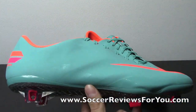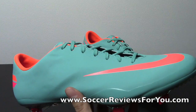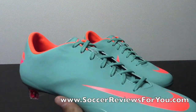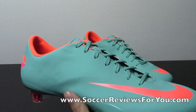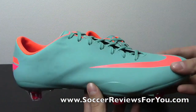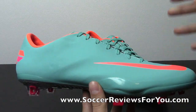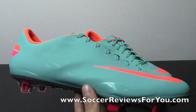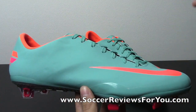To talk a little bit about All Conditions Control — if you're not familiar with it, this is something we originally saw released on the Nike CTR 360 Maestri 3. It gained popularity and people really liked it, so Nike introduced it across the rest of their lines. All of the top-end models, including the Vapor seen here, the Laser 4, as well as the Legend 4, will all feature the ACC upper.